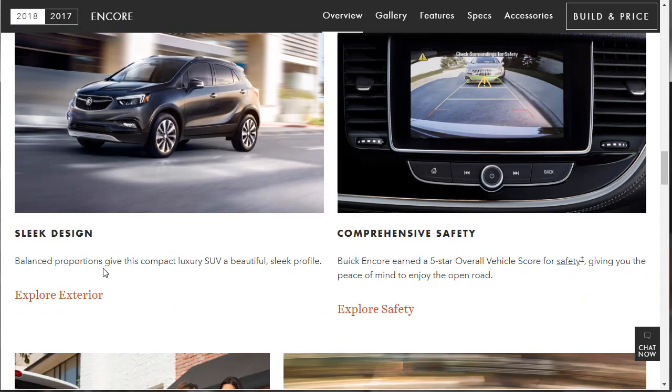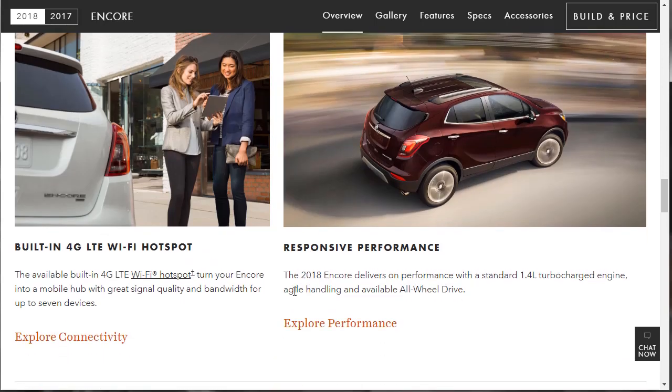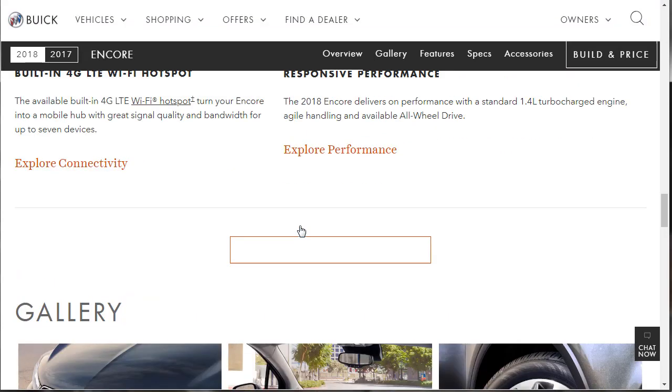The sleek design gives this compact SUV a beautiful, sleek profile. The Buick Encore earned a five-star overall vehicle safety score. There's built-in 4G available for a hotspot, and responsive performance with the standard 1.4 turbo engine and available all-wheel drive. We can explore the connectivity and performance ribbons.